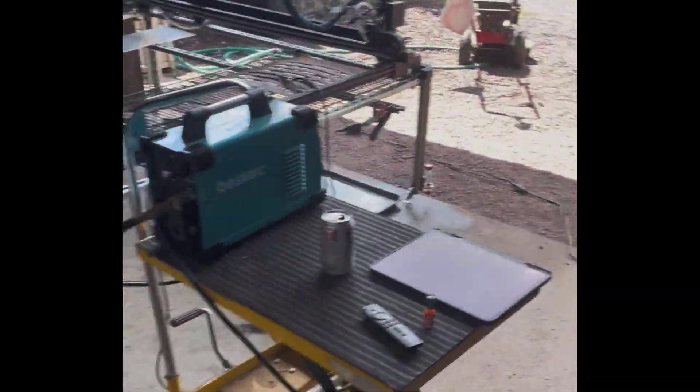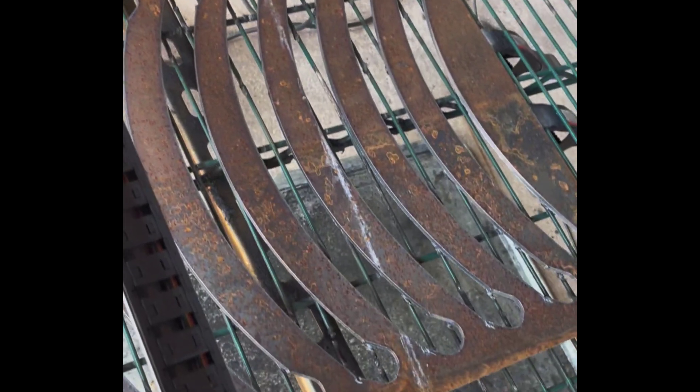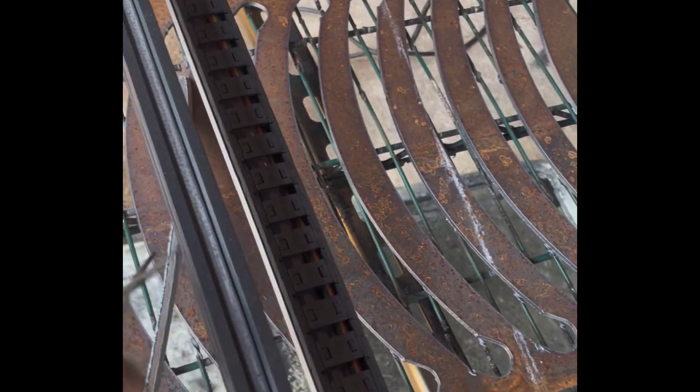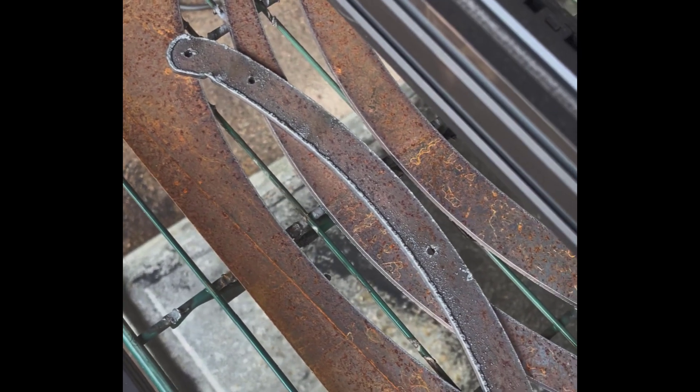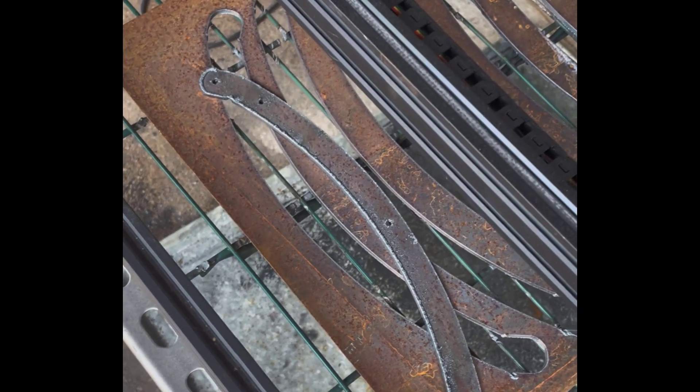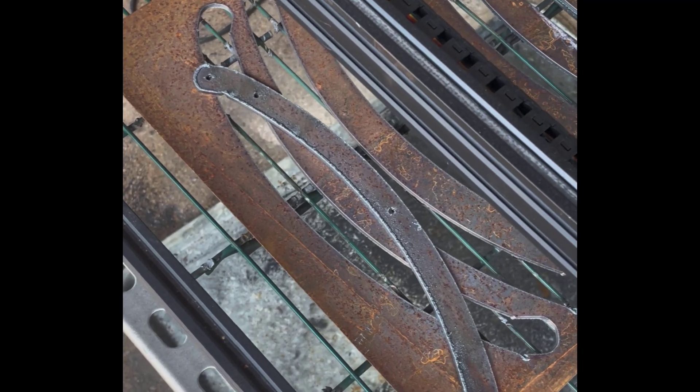Hold on while I go get some pliers to pick up the piece — obviously it's a little hot. I just want to show you the quality of the cut. We have some dross underneath, but I'm going to show you in my next video how we get rid of that easier than any other method you've seen before. So stick around, and hit that like button if you like my content — hope to see you in the next video.